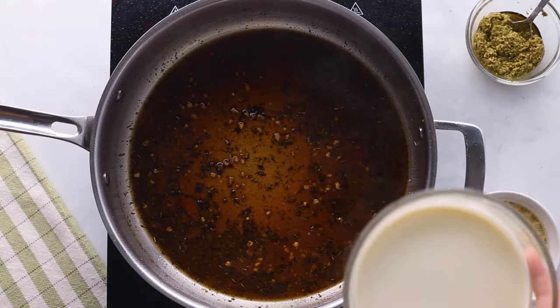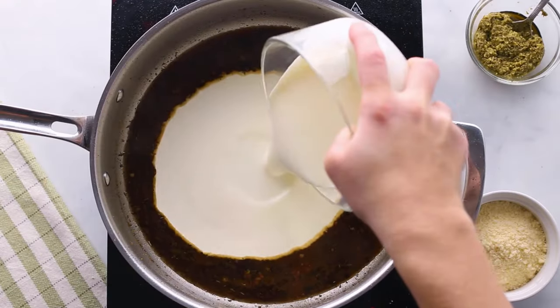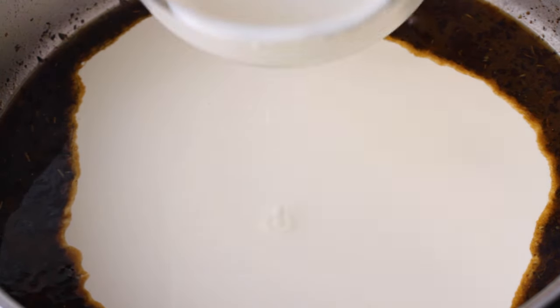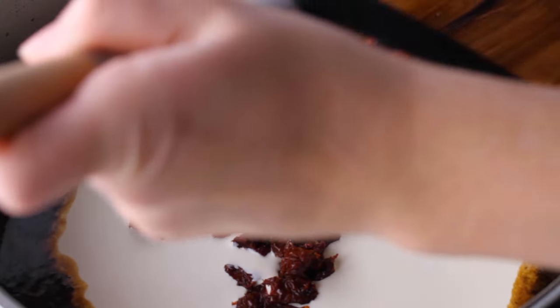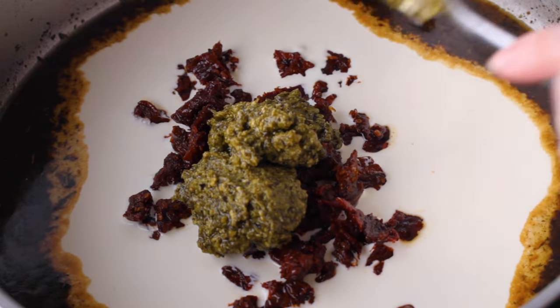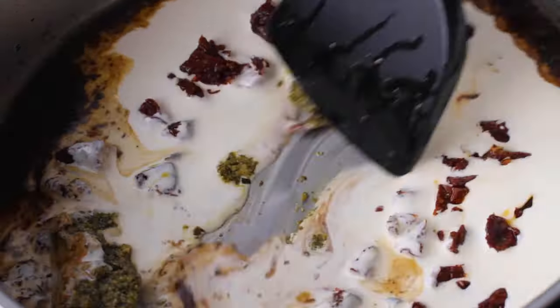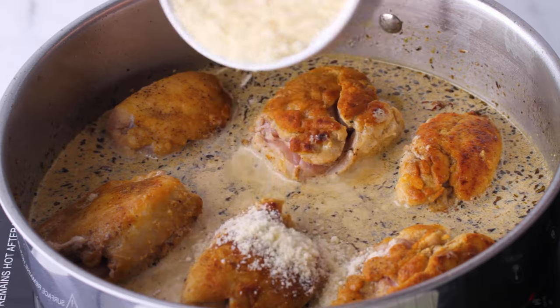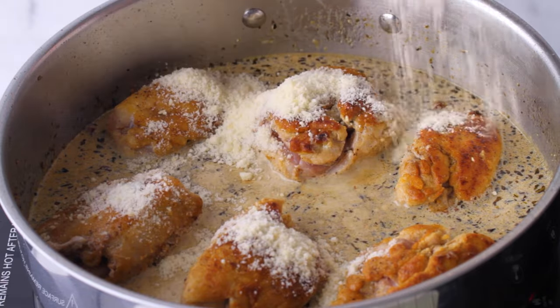To make it creamy, add in a cup of heavy cream — or you could use nut milk or coconut cream for a lower-calorie or dairy-free option. Now add those sun-dried tomatoes and, for an extra flavor kick, a quarter cup of basil pesto. Stir until incorporated, then add the chicken back into the skillet, because remember it wasn't fully cooked through — and food poisoning is really never a welcome guest at any dinner table.